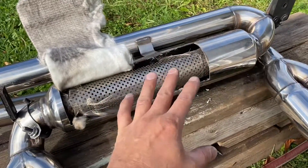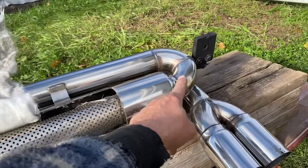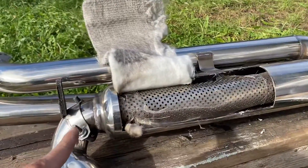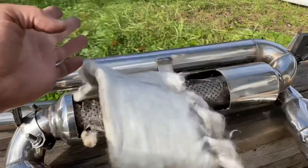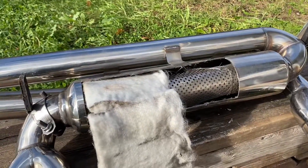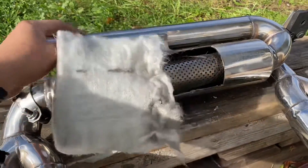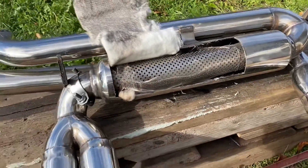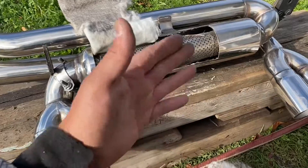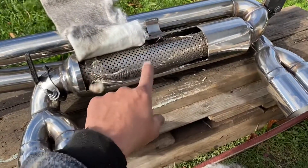This is called a resonator. The way it works is exhaust fumes flow through without any restriction, and then this fiberglass absorbs some of the sound. It absorbs very little sound - this is the least sound-absorbing method. So if you like loud exhaust, this is great, but I'm going to build a silencer inside of this.